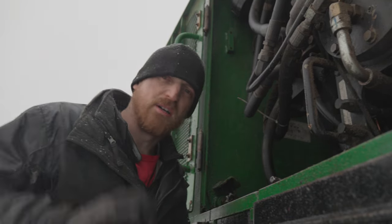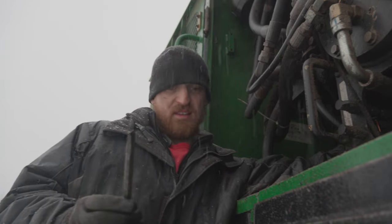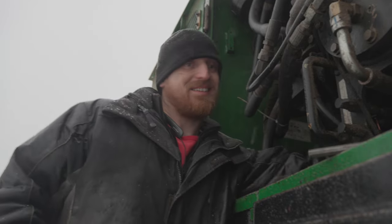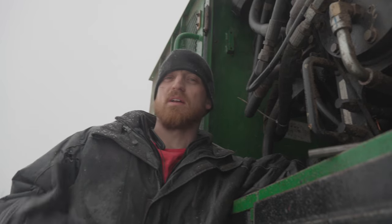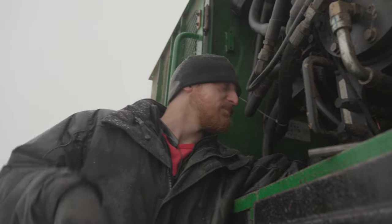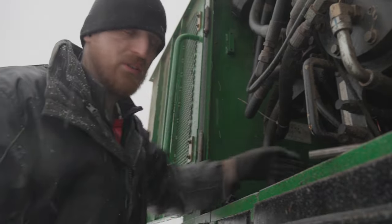We're bottomed out. I need another washer. I was able to chisel this thing out — the stud. Which is good because that would have been an absolute pain to drill it out, put an easy-out in it, and extract it. That's kind of what I was anticipating, but it actually worked out.